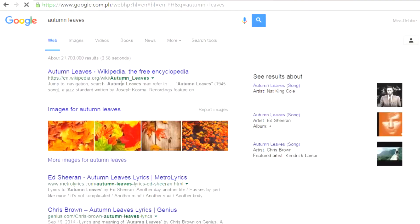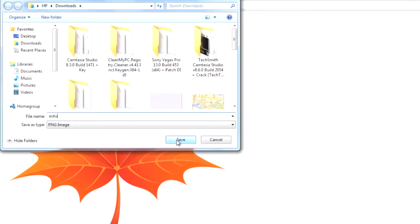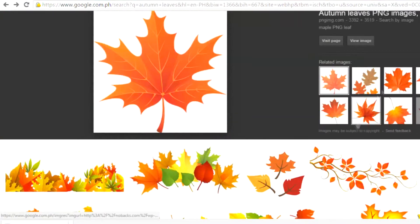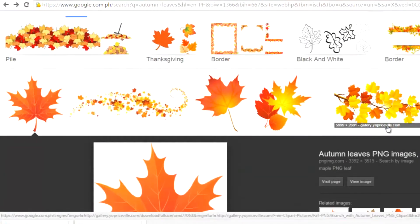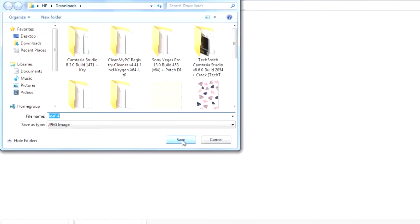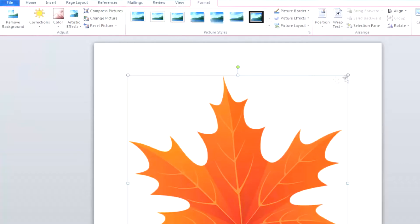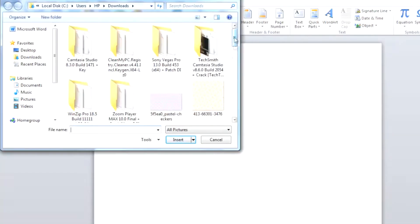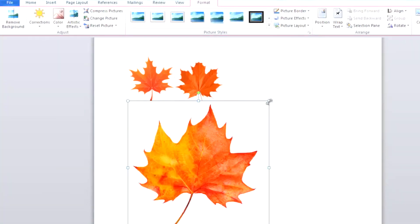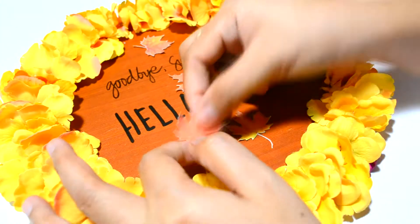I went to Google and searched for autumn leaves, then went to the clipart section and looked for the maple leaves that I wanted and saved them. After saving them, I opened Microsoft Word, inserted the maple leaves, and resized them to the size I wanted. Then I printed them out on sticker paper and cut them out, and stuck them onto the cardboard.